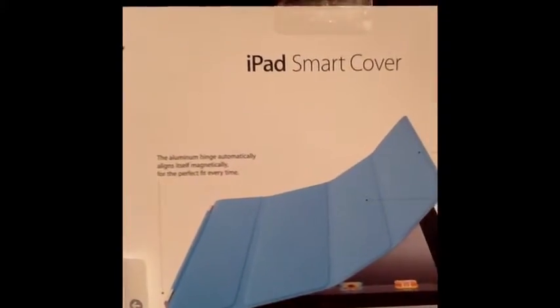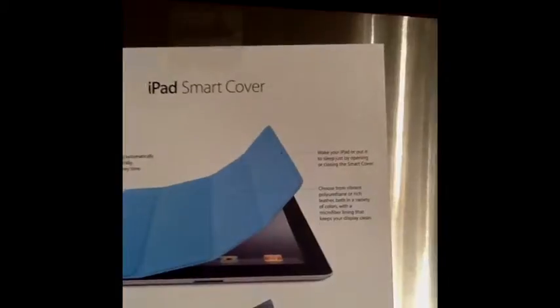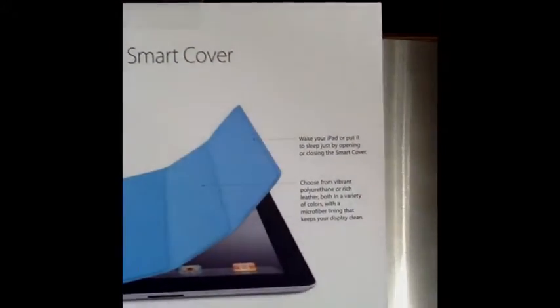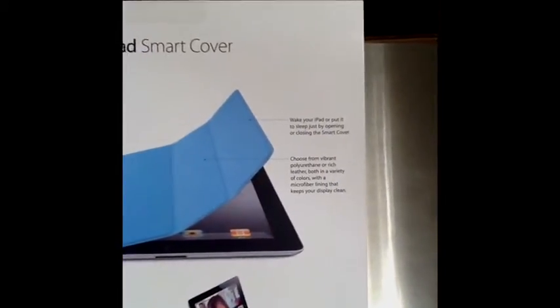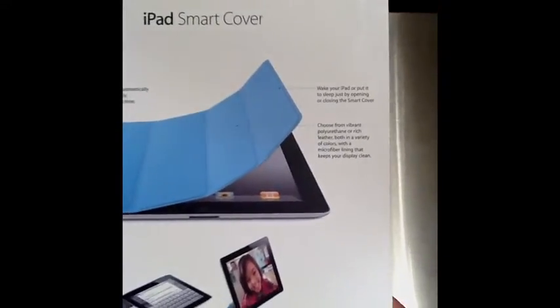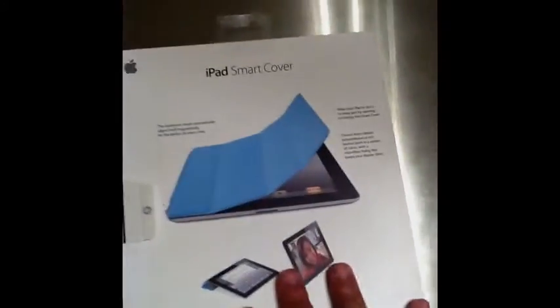The hinge automatically aligns itself magnetically for the perfect fit, so every time you put it on it'll automatically line up. Wake up your iPad or put it to sleep just by opening or closing the smart cover — when you open it it turns on, when you close it it cuts off. Choose from vibrant polished or rich leather, both in a variety of colors, which comes in 10 microfiber ones and then 5 rich leather ones, with a microfiber lining that keeps your display clean.